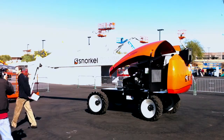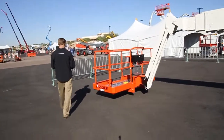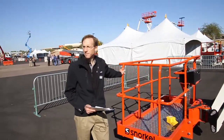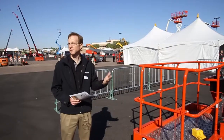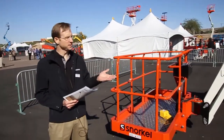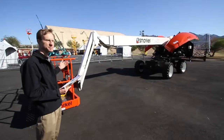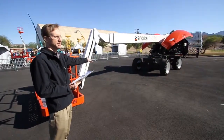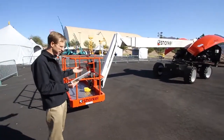I'll start at the platform and give you some brief information. Some of the things we tried to do in designing all three of these machines together was to maintain as much commonality as possible. The areas where you'll see that commonality are the chassis design, the electrical controls, the platform, and the planetary gears in the hubs for the four-wheel drive.